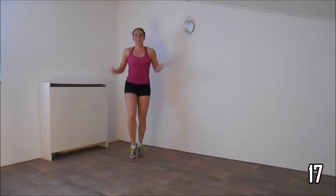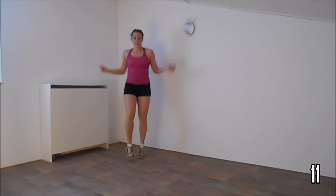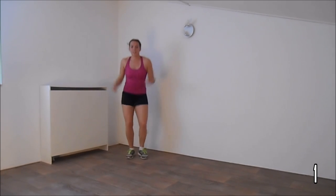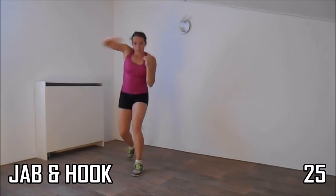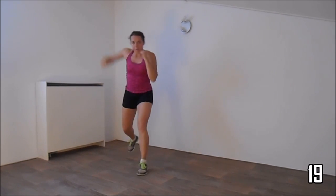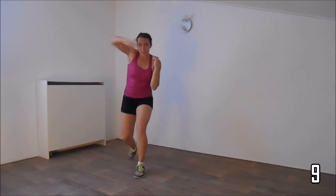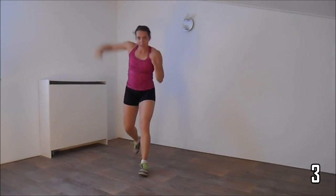Squeeze your ribs, upper body straight, and keep jumping. Make yourself ready — hands up, make a jab and a hook. Make sure your elbow is at shoulder height with the hook, and keep your other hand high. Squeeze your ribs. Just a few more. And the last one.